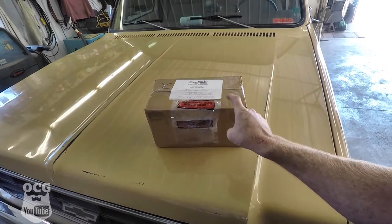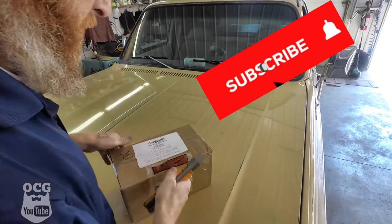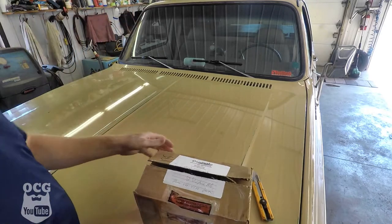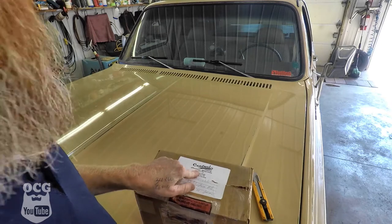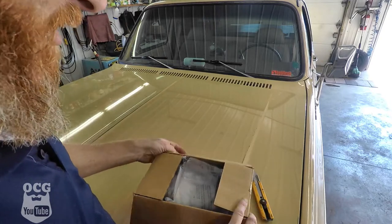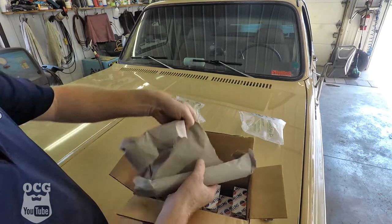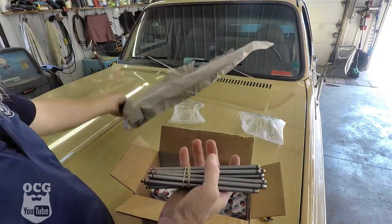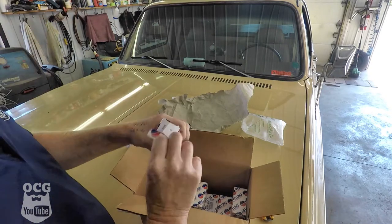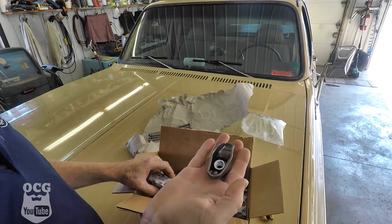Inside this box is what's going to fix us right up today. A huge shout-out to Central Auto Parts in Fredericton, New Brunswick — they had these parts right in stock. Sixteen new pushrods and sixteen new rockers. Let's get them installed.